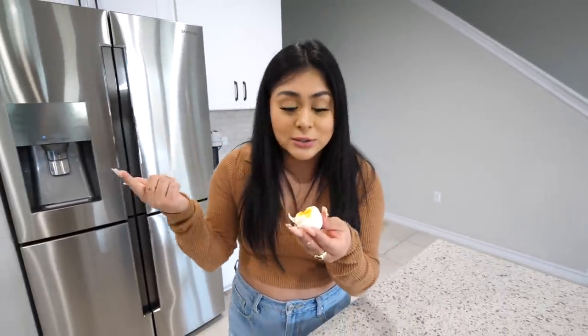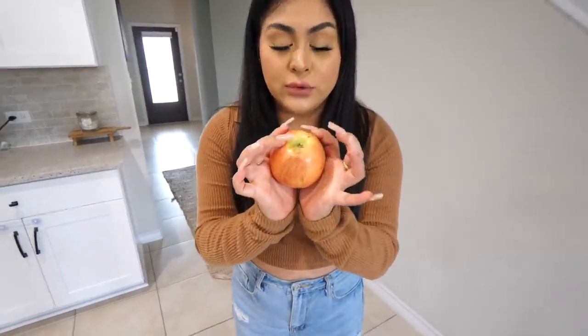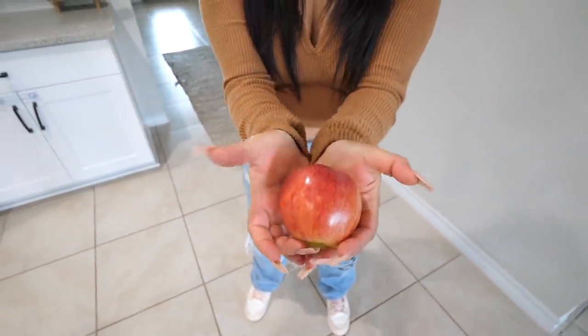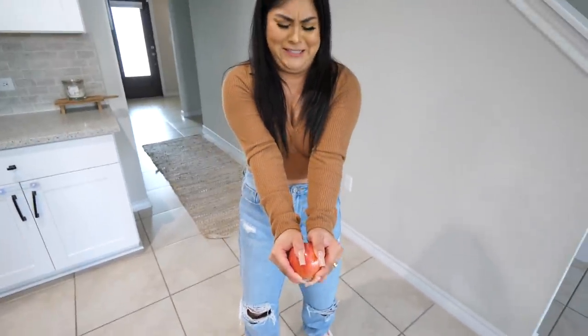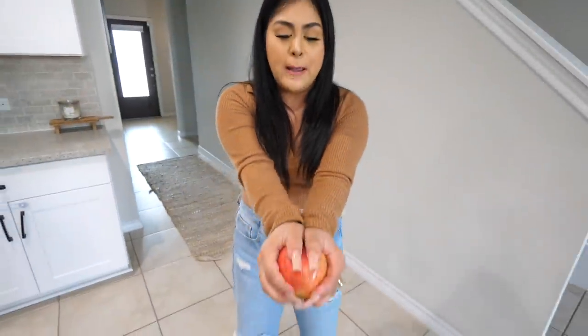Now you guys know — if you need to make some eggs, make them in the air fryer and you're good to go. For this next hack, I'm gonna teach you how to split an apple by just using your hands. All you have to do is take these two fingers, place them at the bottom, take the inner part of your palm, put all the pressure at the top of the apple, and then — just like that. It all depends how much force you put on top. Pop it like that and you split your apple in half.